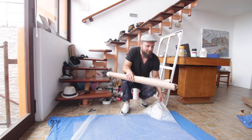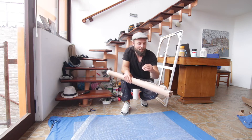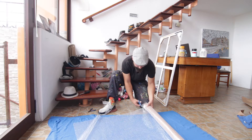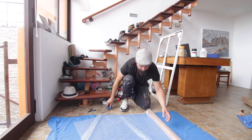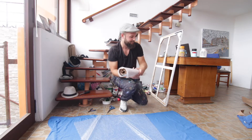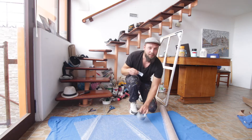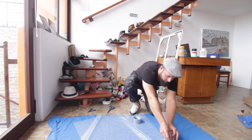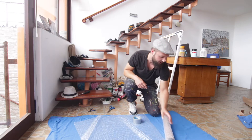Then I'll add a layer of bubble plastic for protection inside the tube — that should be enough. Just add two little pieces of tape to secure it. That should work.